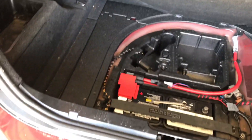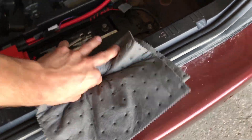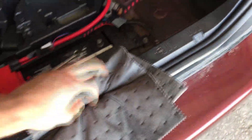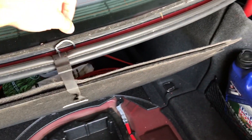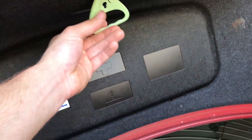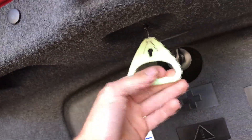Now, to keep yourself from having any issues, take some kind of a rag, fold it up, and tuck it into the trunk latch area — this is where your trunk latch comes down and locks in. We're going to stuff that in there because if someone walks by and shuts the trunk, we'd have no way of opening it with the battery disconnected. The only exception is you can crawl through the back seats and manually pop it by pulling the little loop in there — that is a manual release, but it's not very comfortable.